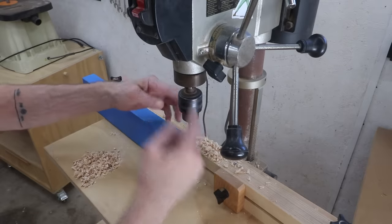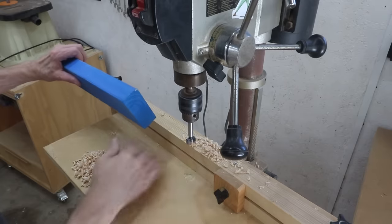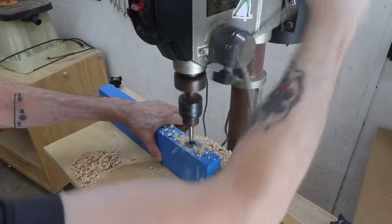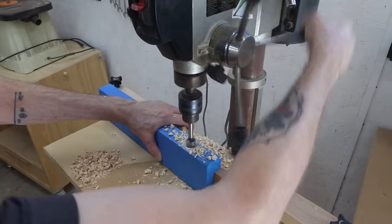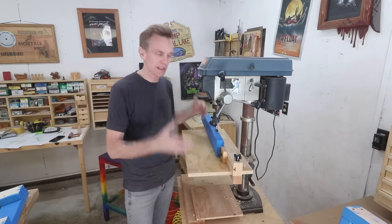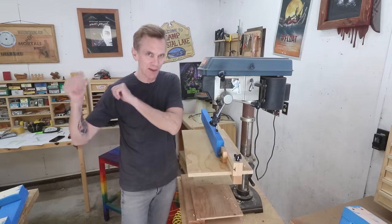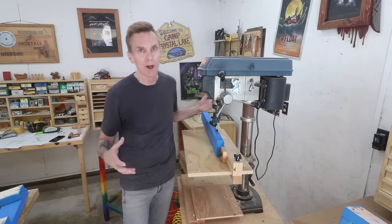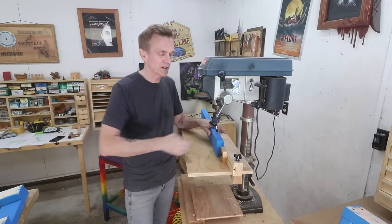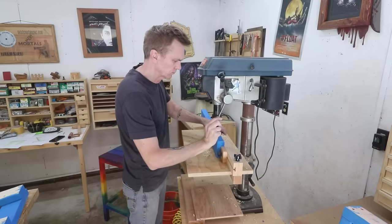The drill press has a depth stop, so I set it to stop when it reaches that point. I've got my stop block on my fence set up so each hole will be in the same location — it's pretty important that these are in the right location so they line up with the slats. I also need to drill three holes along the edge of this center stretcher. An alternative method of attaching the legs to the seat is to use pocket screws — I'll leave that alternative in the plans, but I wanted to show how to do it without a pocket hole jig. This procedure also doesn't require a drill press — just use a handheld drill and get it reasonably straight.